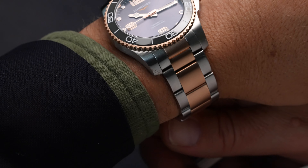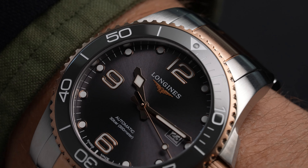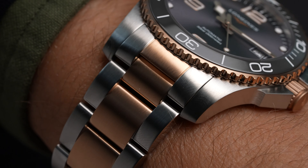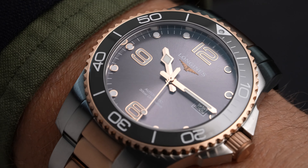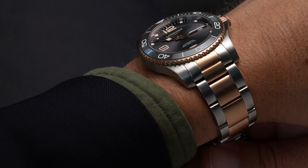There's also a date window at three — not at four and a half. And again we have this two-tone motif continuing to the bezel edge, which is nicely serrated and practical for the diver, and also to the crown, which we can see snugly placed between two crown guards, continuing to the center links of the bracelet. So this two-tone theme is well and truly out there.